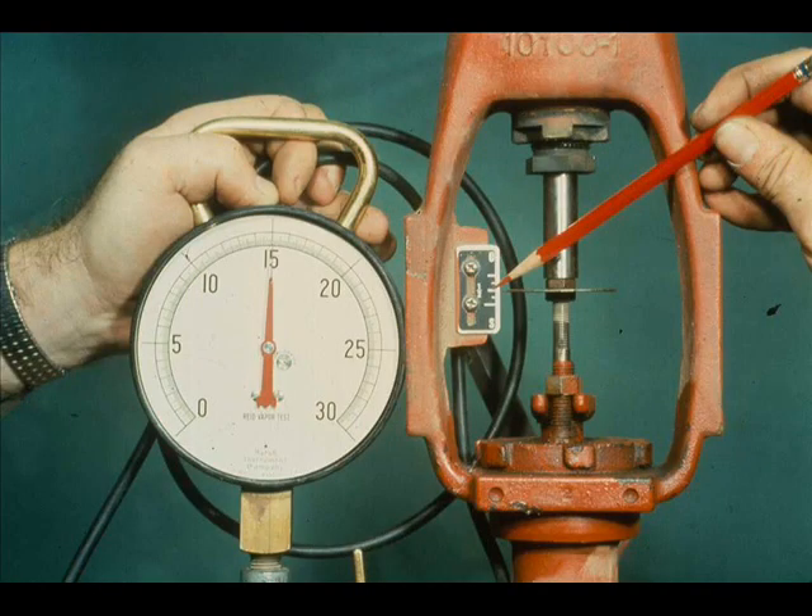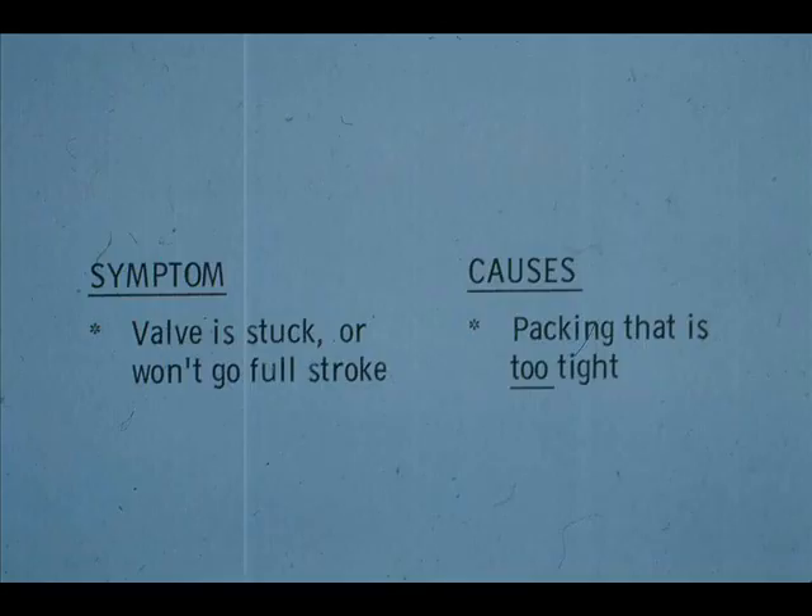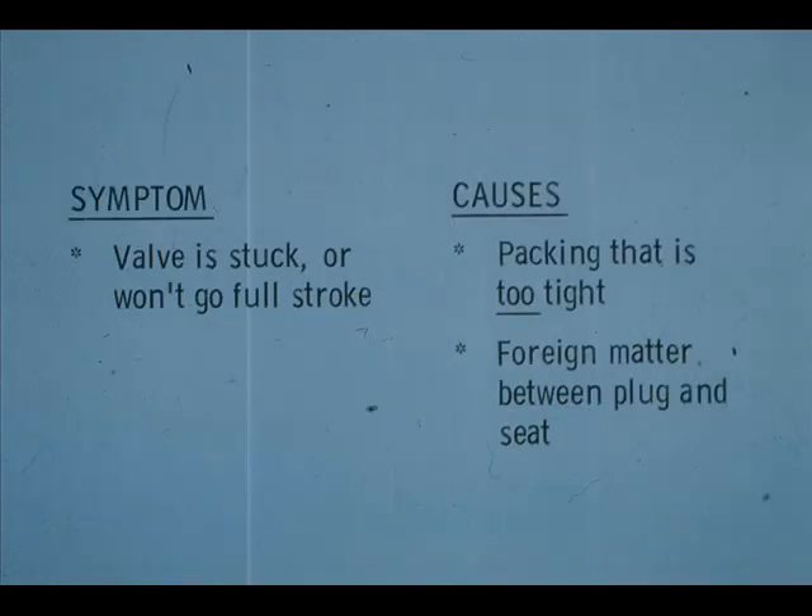In previous examples the actuator has been in bad order. But what do you do if the actuator appears to be in proper order and the valve still doesn't work properly? For instance, this air close valve has 15 PSI on it, yet the travel indicator shows only 50% travel. We can make several assumptions: the packing might be too tight, or there may be some foreign material stuck between the plug and seat.